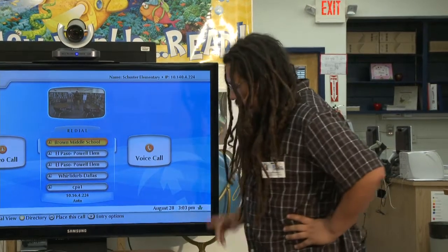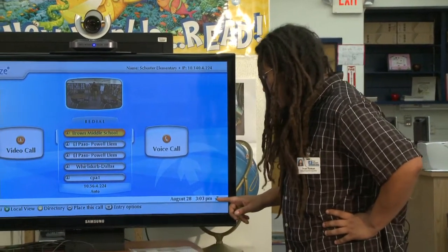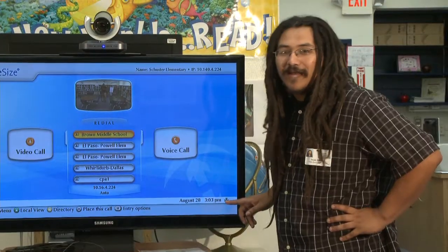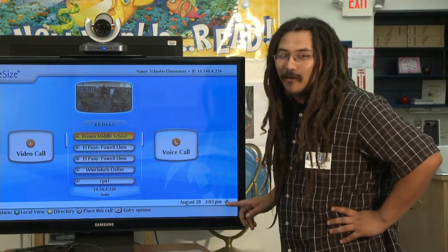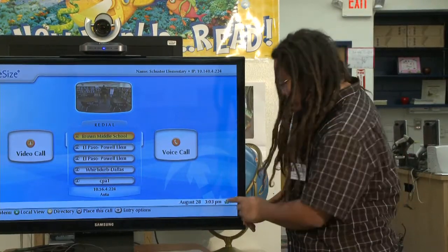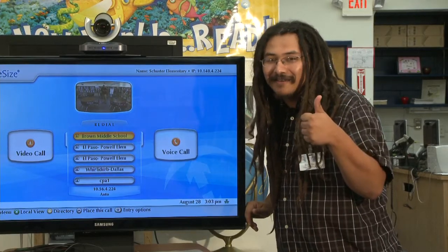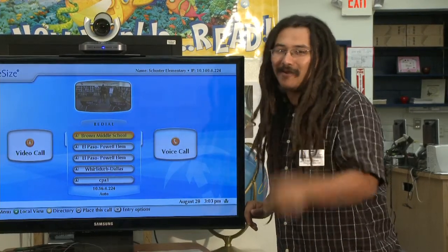Now that the unit is booted up, let's go ahead and explore the home screen. What you're going to want to look for right away is this little indicator down here to be lit up green. Because if it's lit up red, that means you don't have internet connectivity. If these little indicators are lit up green, that means you're connected to the internet, you have a good signal, and you're ready to make calls.